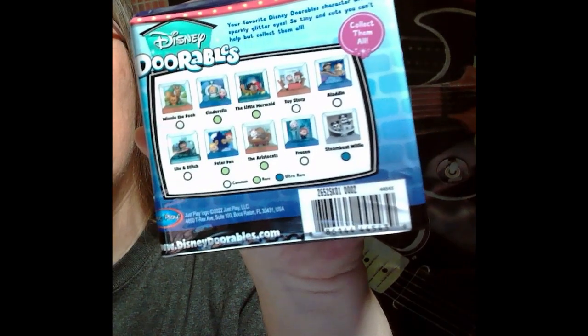It's called Disney Durables — two figures in one play set, Movie Moment. I thought this was really cute. I only grabbed one of these. They do have different movie moments. The ones you can get are: Steamboat Willie, Frozen, The Aristocats, Peter Pan, Lilo and Stitch, Winnie the Pooh, Cinderella, Little Mermaid, Toy Story, and Aladdin.